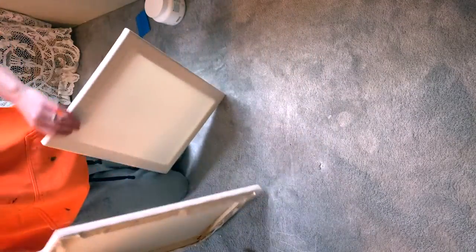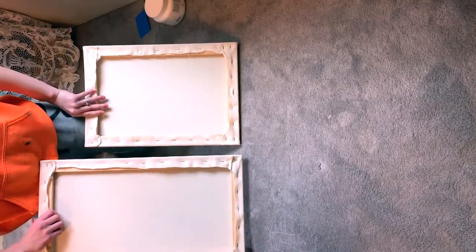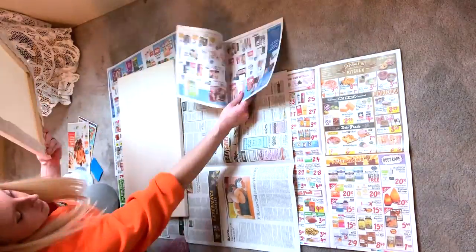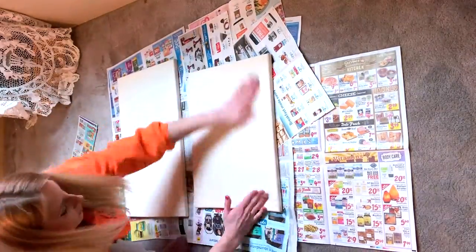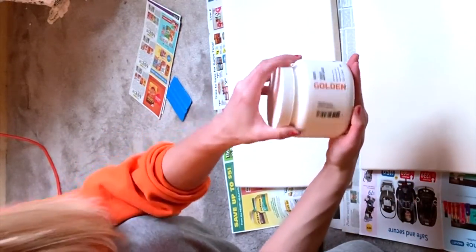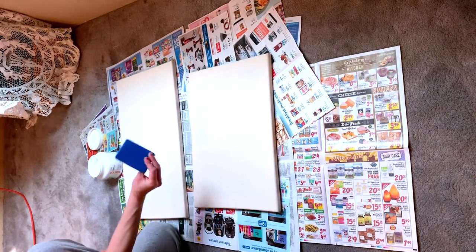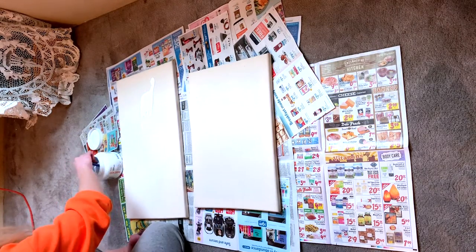Now we have two canvases that have been stretched and they are ready for some gesso. When you're applying gesso to your canvases, I recommend doing it on a surface you don't mind getting gesso on, or putting down some newspaper. Here's my tub of Golden gesso. I'm getting out my squeegee, dipping it into the gesso, and just throwing some blobs of gesso onto my canvas.